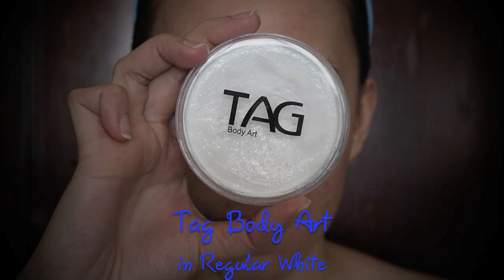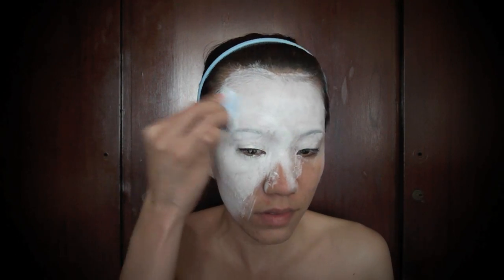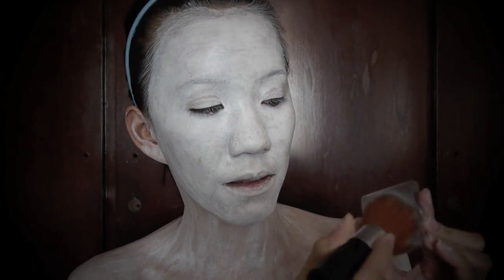Use some white face paint. Mine is water activated so I'll have to wet my sponge before applying it. Apply it on the face, neck, shoulders and wherever your skin is exposed. Set the face paint with white eyeshadow or powder.